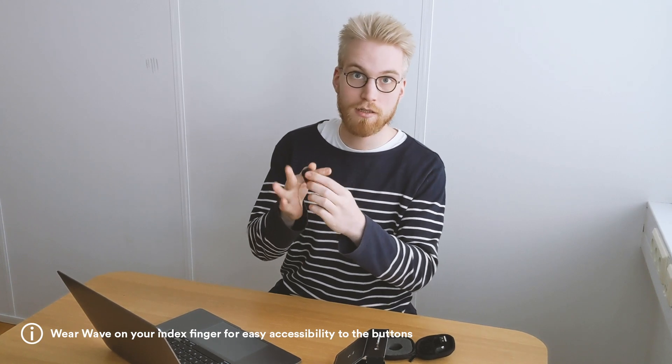So here I am opening the box and inside you will find the soft case. If you have wave you can adjust the strap to fit your finger size like this.